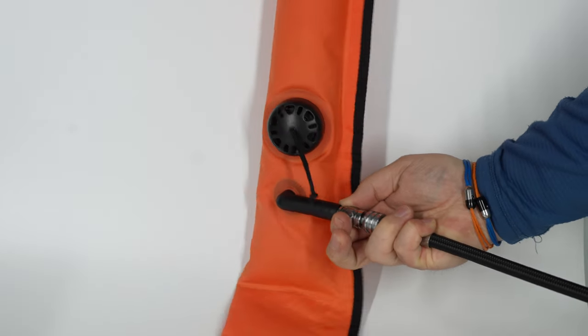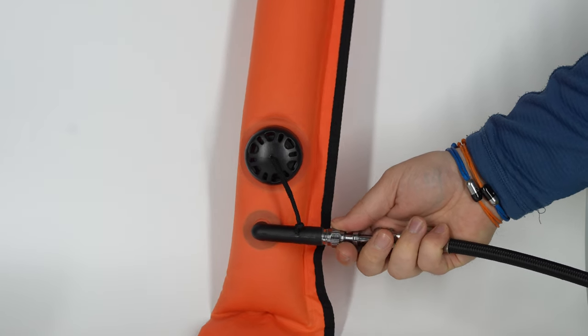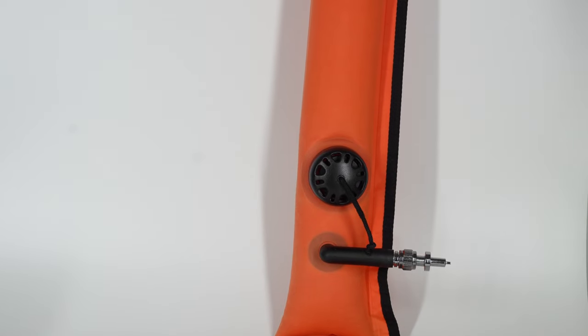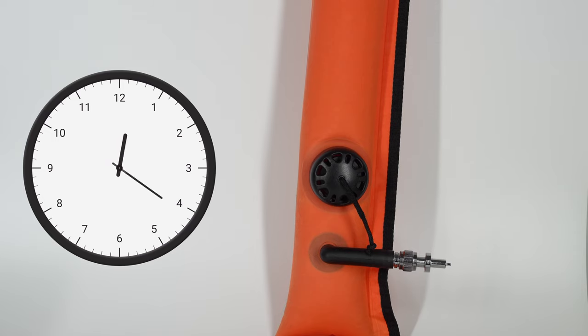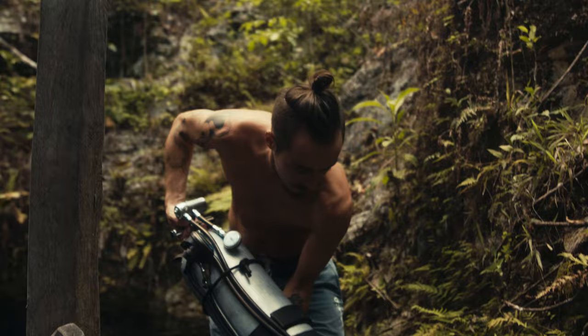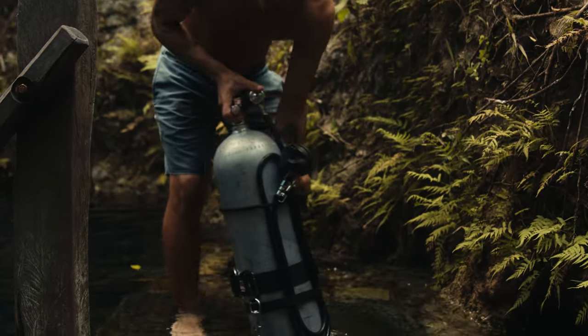Once it's back in, check for proper function — or do it at the same time as the dump valve to avoid doing it twice. Try to inflate it as normal; it should inflate when you want it to, stop when you stop trying to inflate it, and hold its volume for about half an hour without leaking.